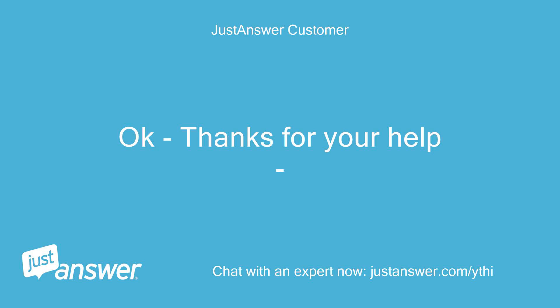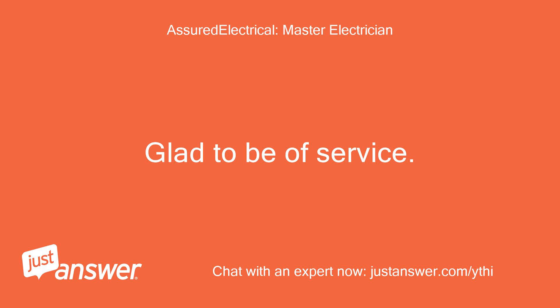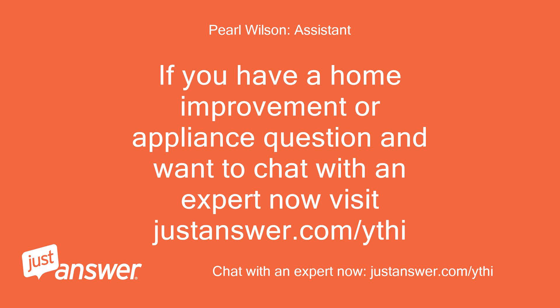Okay, thanks for your help. You are very welcome, glad to be of service. If you have a home improvement or appliance question and want to chat with an expert now, visit justanswer.com/ythi.